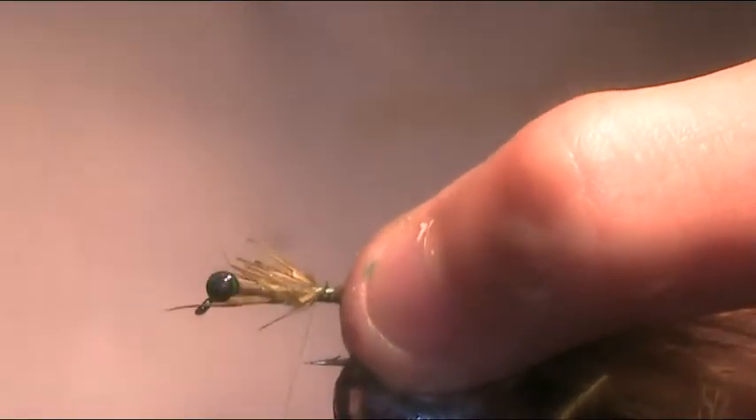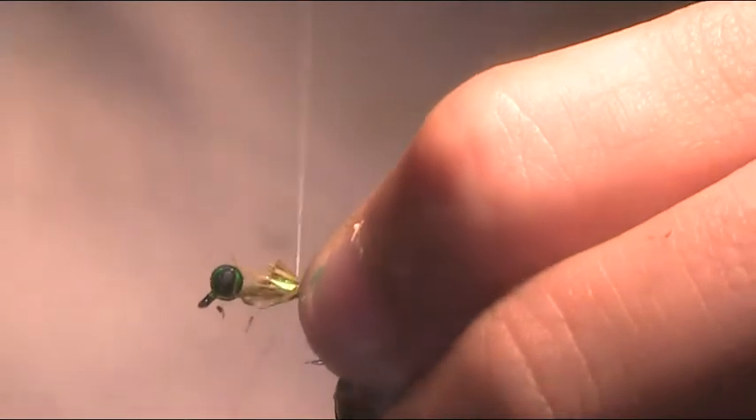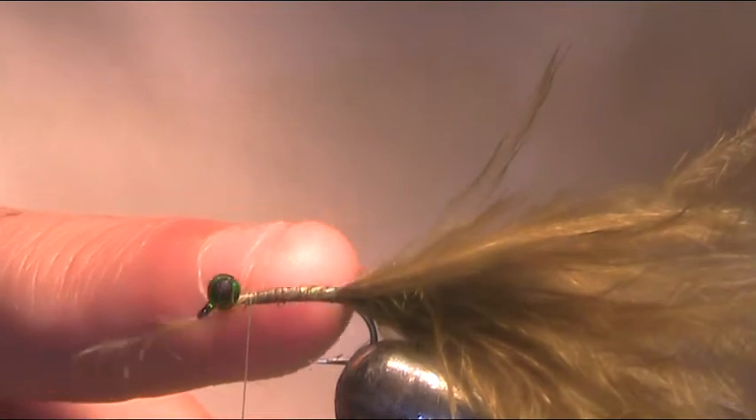The trout will come in and have a look, and it'll see that it looks like a damselfly and think 'yummy' — and you'll be playing a fish before you know it. Now just come in, trim away the waste piece about a millimetre or so before your damsel eyes. Just bring that up and go back down. Come back up — you want to stop about a millimetre before the damsel eye, not the eye of the hook.